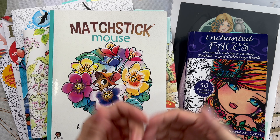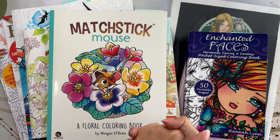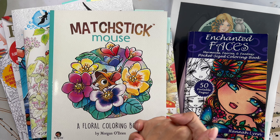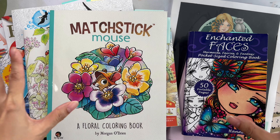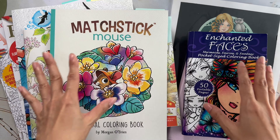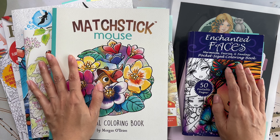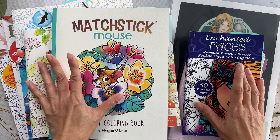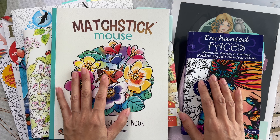Hello everyone and welcome to Lavelia's Coloring. I hope you guys are having a wonderful summer. I'm going to be sharing my June completed colorings. I wasn't expecting to do a video because I thought I wouldn't have that much done, but because I colored more than five I decided I might as well go ahead and do a video. I'm going to clear off my desk and we'll get started.